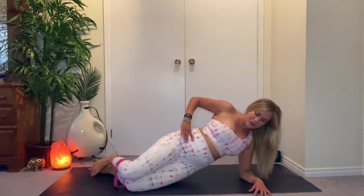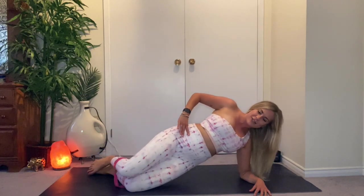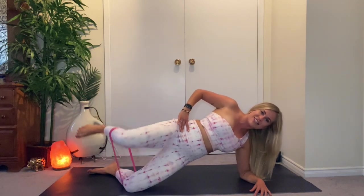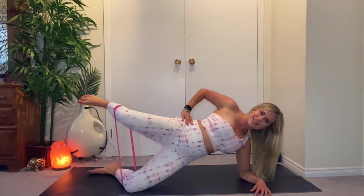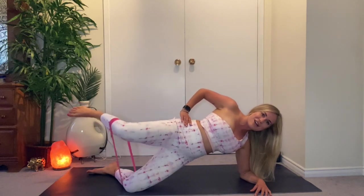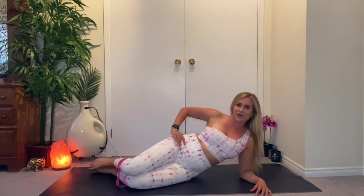Keep the hips high. Four, five — keep the hips high. Three, two, last one — hold it up, and then just lift the leg. Ten, nine, eight, seven, six, five, four, three, two, last one — pulse at the top. Five, four, three, two, one — lower the knees and lower the hips down.